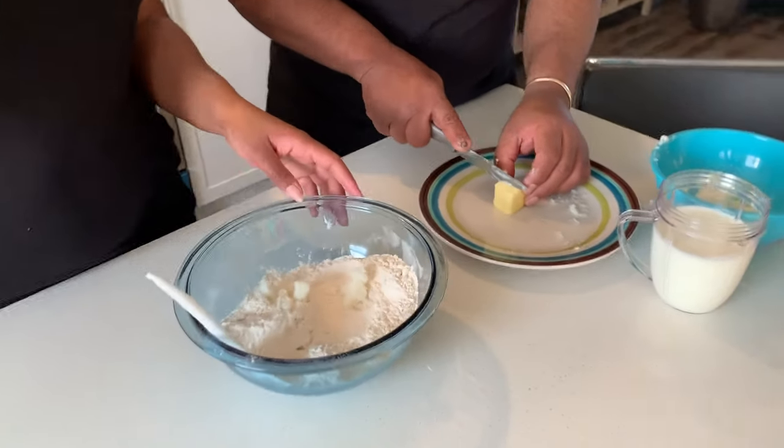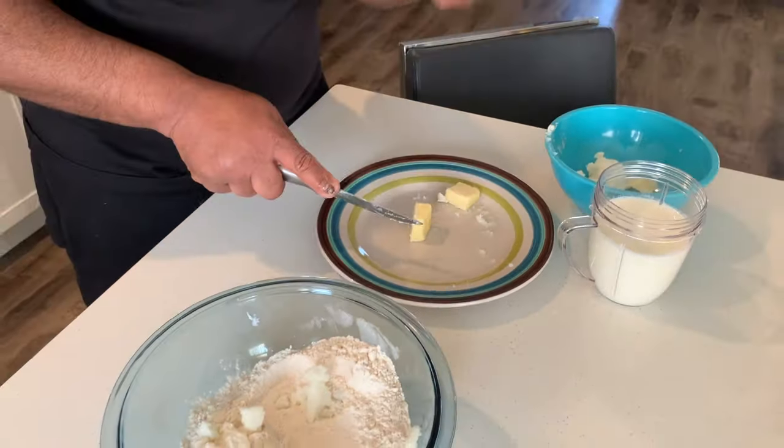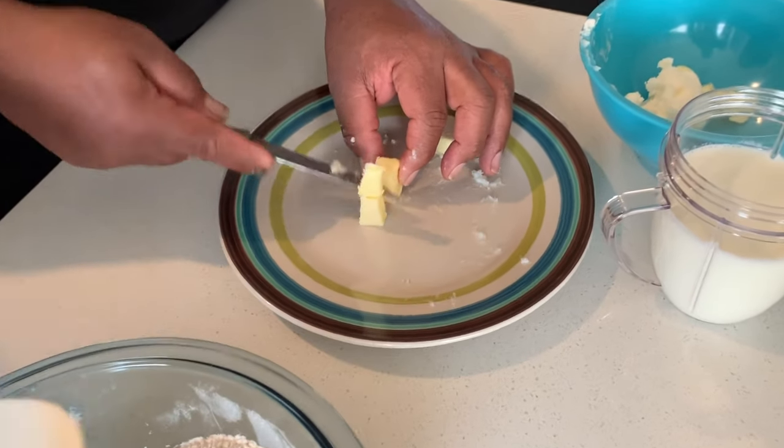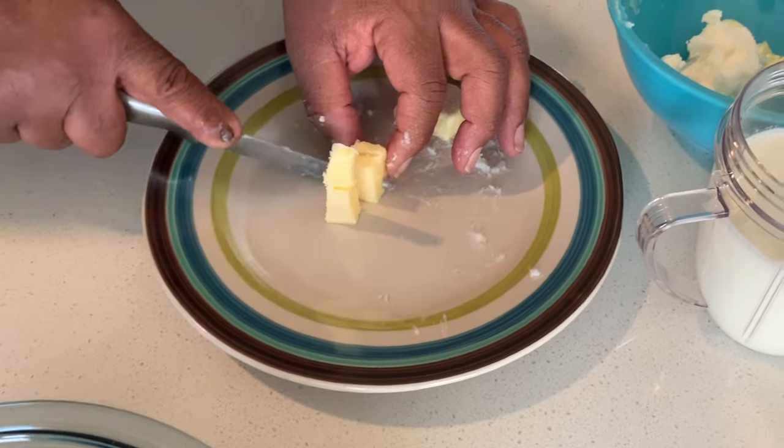We're going to need a fork. See if you can get me a fork for that. This is the butter. After the shortening, then the butter. So we'll just try and get them into little cubes. Now we're going to crush it, we're going to mix it up.